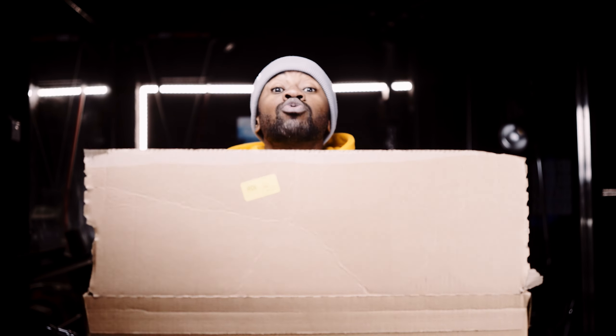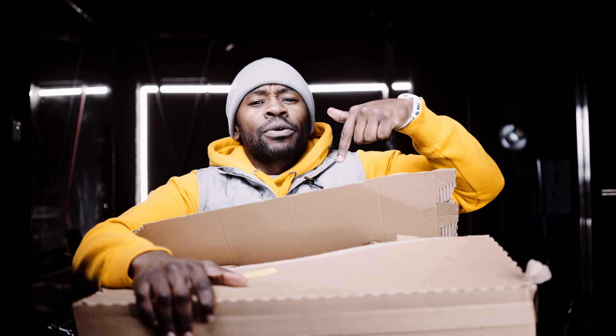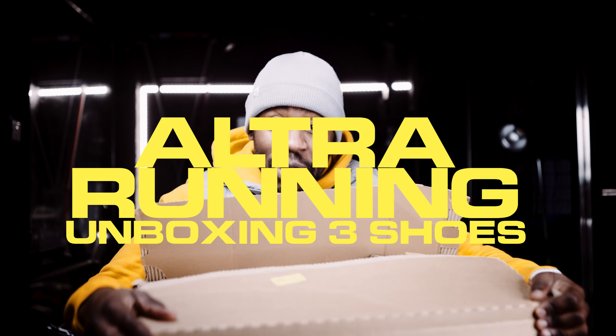One of my favorite brands decided to play Father Christmas. I was chilling, minding my business doing some work, and then the doorbell goes ding dong. Guess what — Ultra Running sent me a parcel, one of the biggest parcels I've ever received in my life. In this video I'm going to unbox it. Three pairs of shoes, let's go!